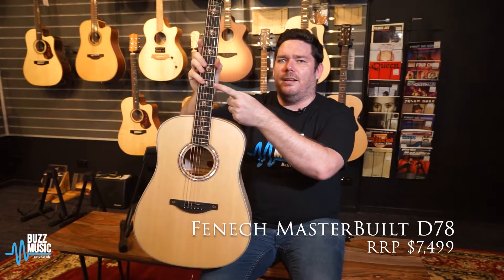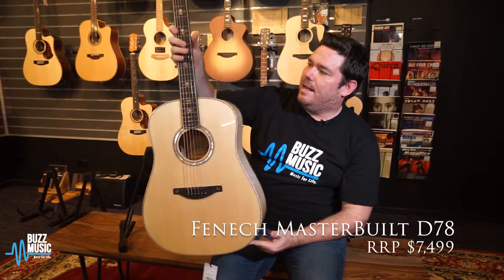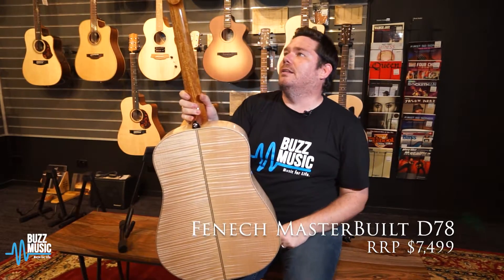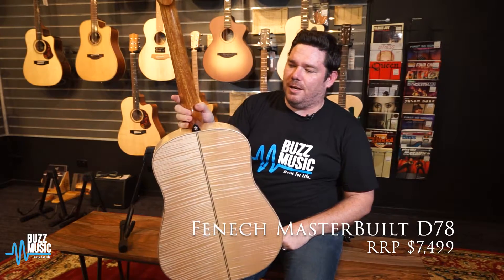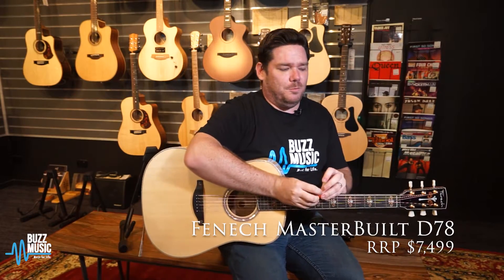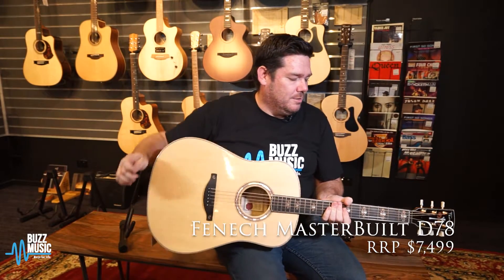And a very ornate inlay too. Fantastic guitar. And that's a one piece New Guinea rosewood neck as well. Gorgeous guitar and huge tone. It's actually a lot deeper and richer than you'd expect from such a maple looking guitar.